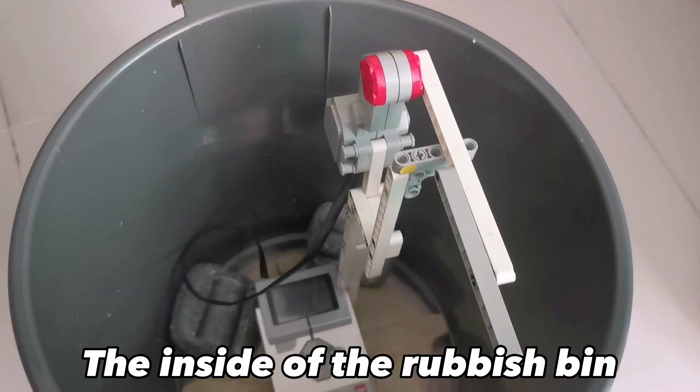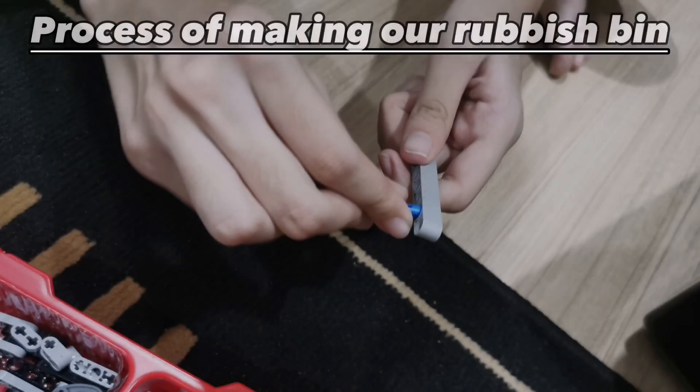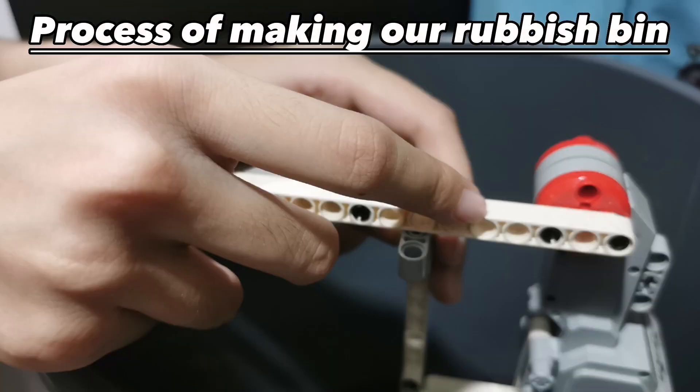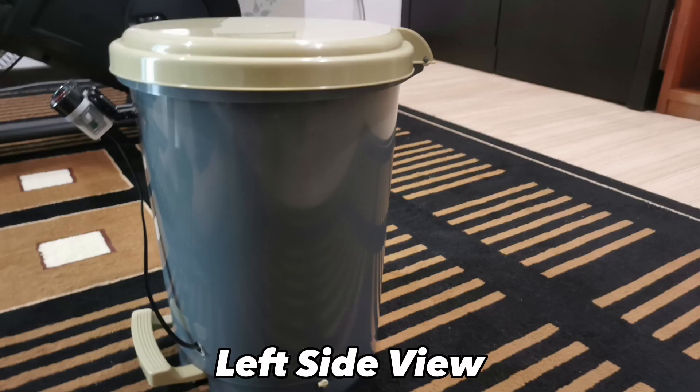This is the inside of the rubbish bin. And how does it help? It is more convenient for disabled people and senior citizens. It is also easier for people to throw away their rubbish. Thank you.